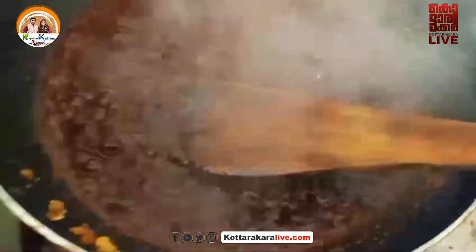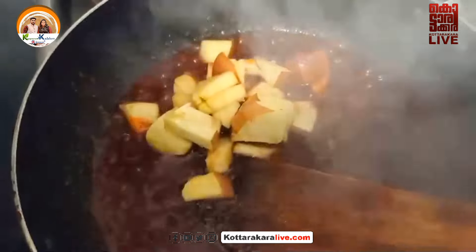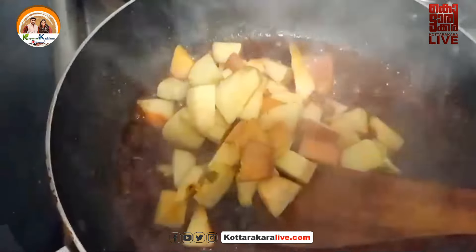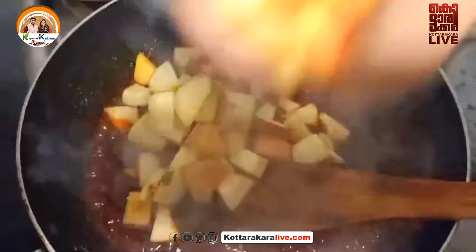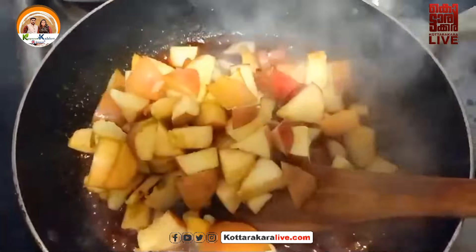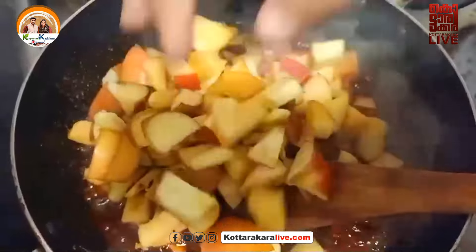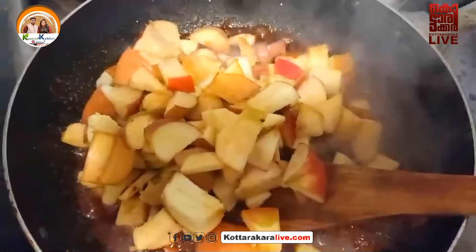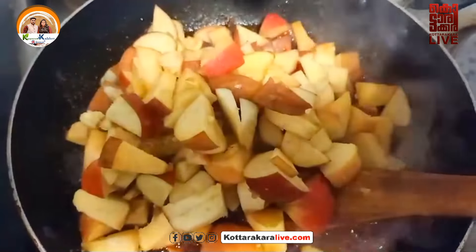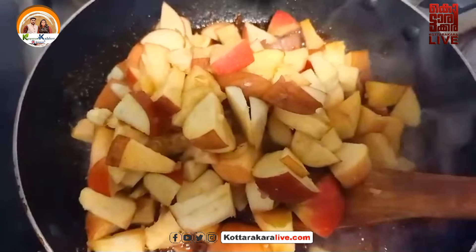Now we need to add a little vinegar to the sauce. Then add some amount of sugar in it.